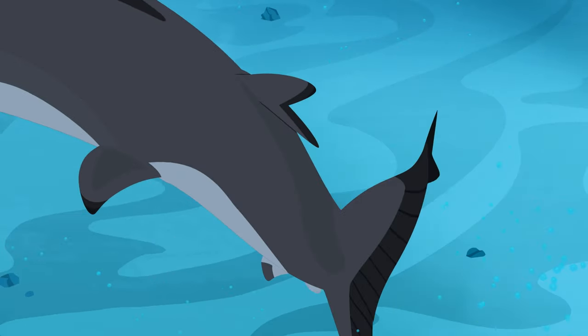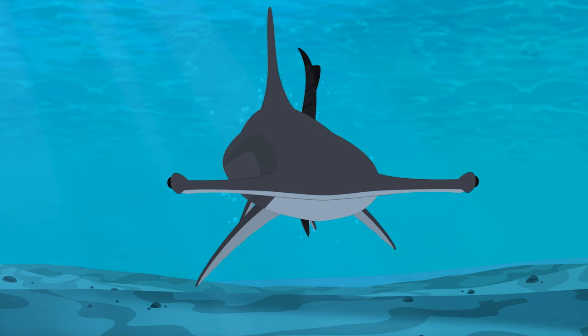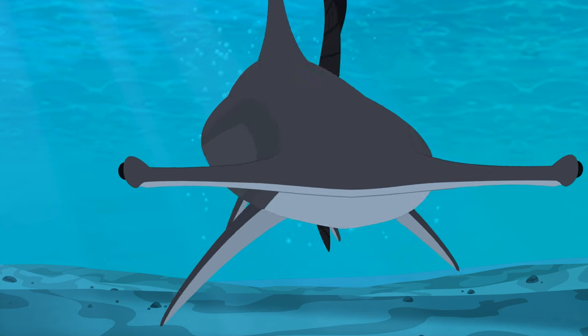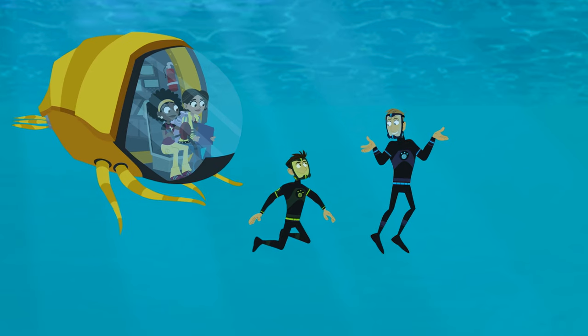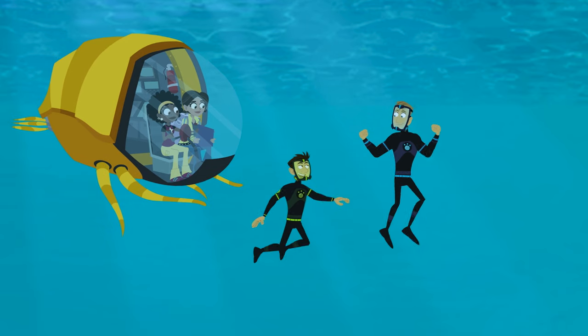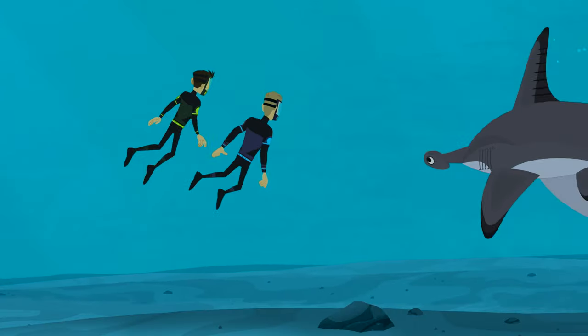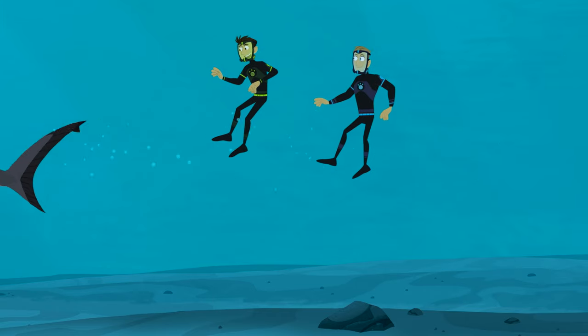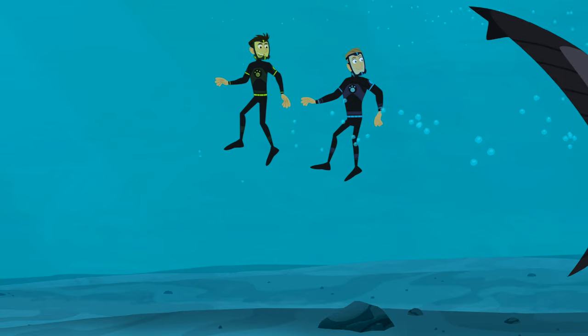The eyes way out on the side of the head — that actually creates a blind spot. The hammerhead can't see anything directly in front of her. Sometimes a creature's weakness is needed to have a great creature's strength. Very profound, Martin.